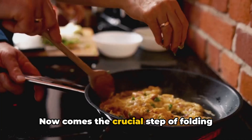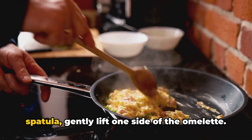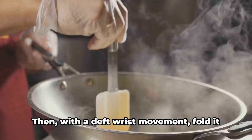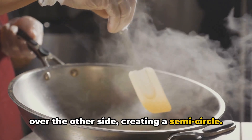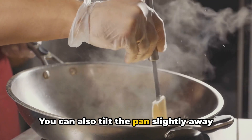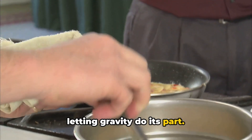Now comes the crucial step of folding your omelette. Using a silicone or heat-resistant spatula, gently lift one side of the omelette, then with a deft wrist movement fold it over the other side, creating a semi-circle. You can also tilt the pan slightly away from the folding side to ease the process, letting gravity do its part.